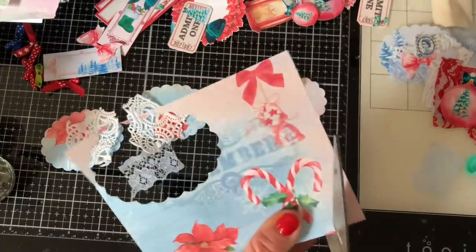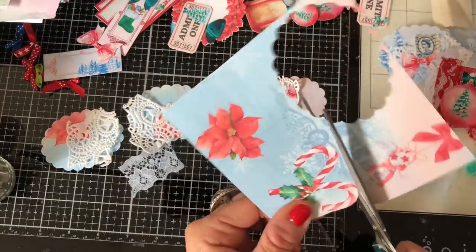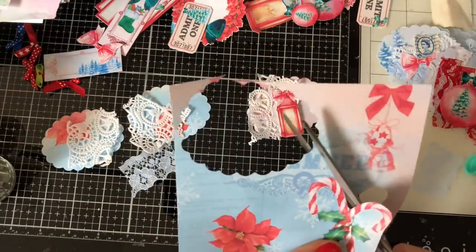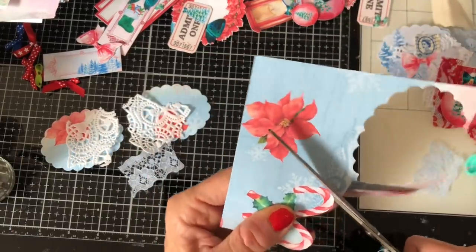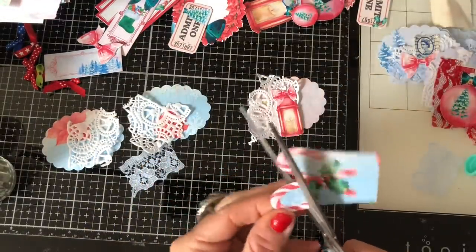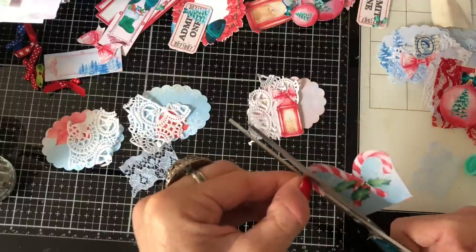These are going to be hideous to fussy cut out, but let's see. Oh my gosh, this is just really fiddly.